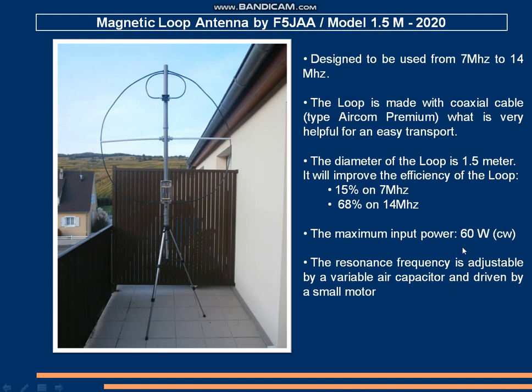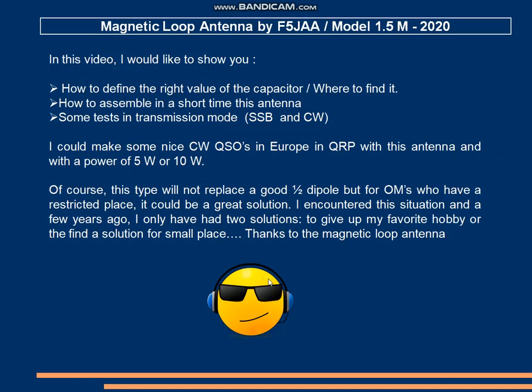The maximum input power is 60W and the resonance frequency can be adjusted by using a variable capacitor driven by a small motor. In this video I would like to show you how to define the right value of the capacitor, where to find it, how to assemble the antenna, and we will see some tests in transmission mode in SSB and in CW.